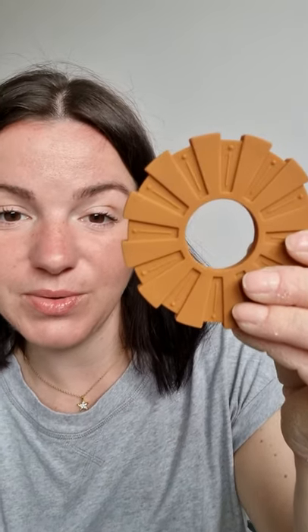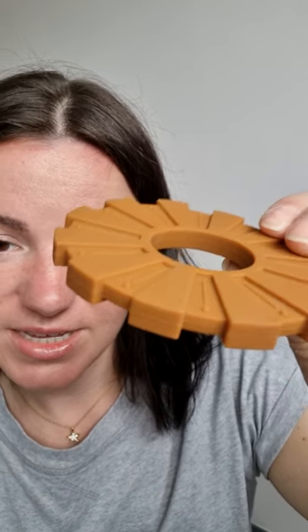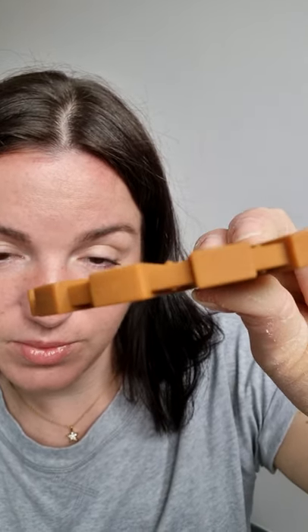Next, I will show you two of our starburst teethers. We do these in seven colors in total, but these two I think really complement each other and make a great little pair. If you wanted to add them to a parcel that you were sending to someone as a gift, or obviously just for your baby. You can see that they're textured here — they've got lots of different little bumps and ridges, which are really great for teething babies.